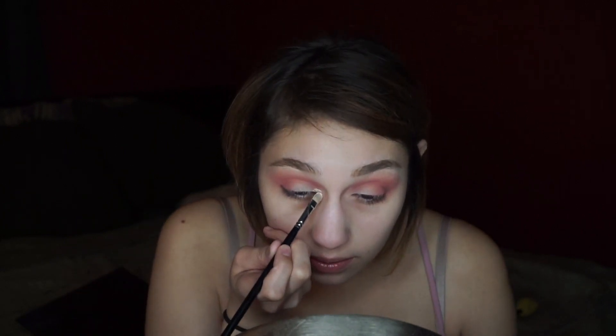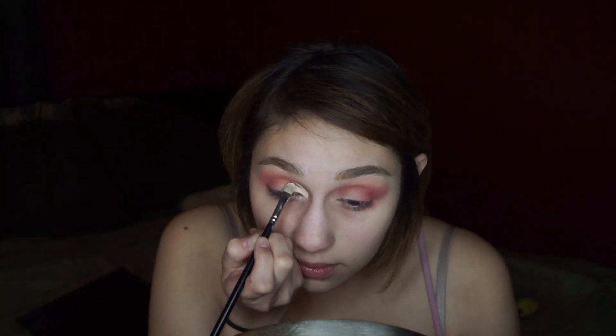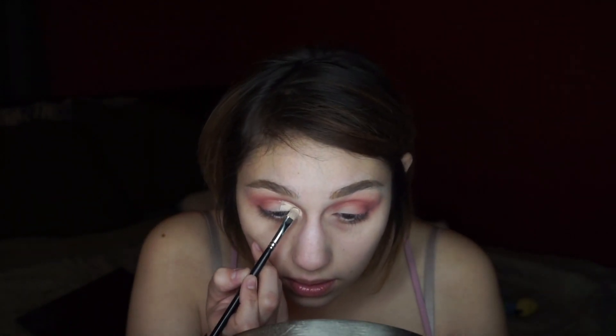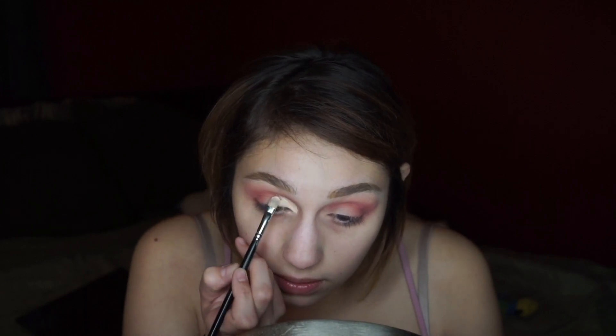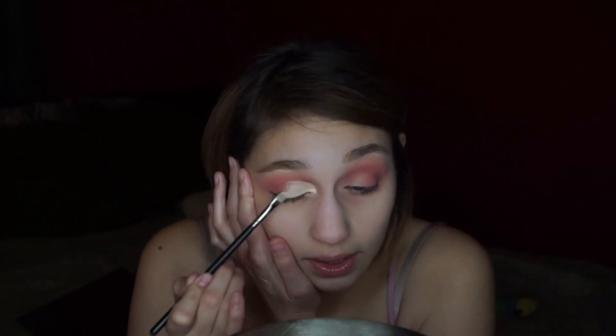Starting at the inner corner feels right because I can control how far out it's going to go. You want to take the concealer above where your actual crease is, because you want to be able to see it when your eyes are open. Then I'm taking it onto the lid and opening my eyes to look in the mirror and check the shape. I want to go a little bit higher right up here, so I'm just going to add a little more concealer up there.